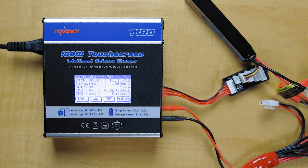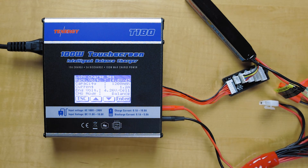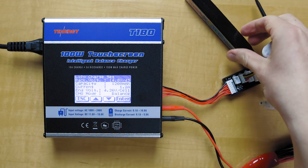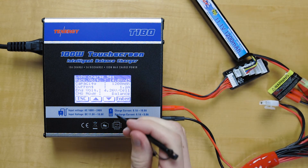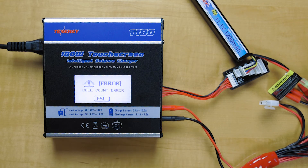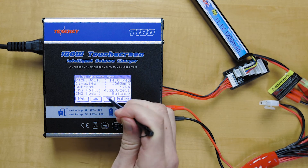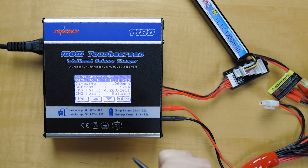Another scenario in which the same error will come up is if you put in the incorrect voltage for the battery pack. So if we put in 4.8 volts — this is a 4S battery — and we try to charge it with an 11.1 volt setting, it'll come up with the same error message. All you got to do to fix that is change it to the correct voltage.